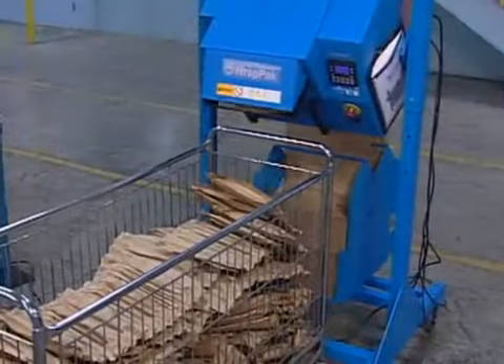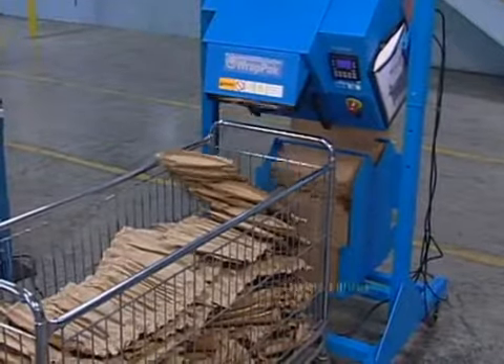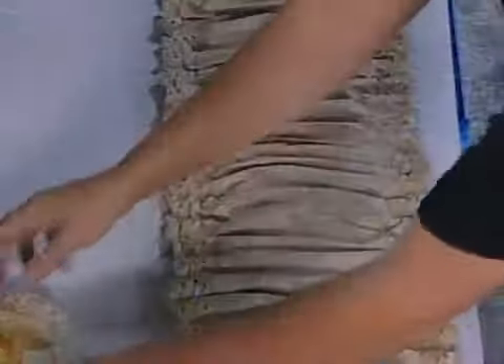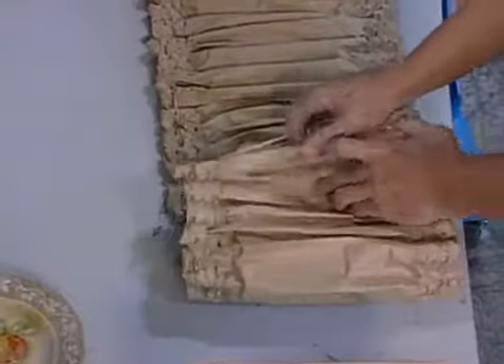RAPPACK is fast, producing pads at up to 18 inches per second for use as cushioning material to line boxes, wrap, or separate your product.